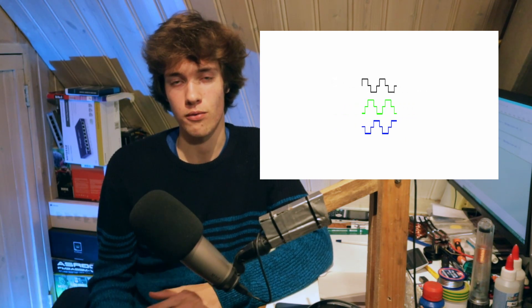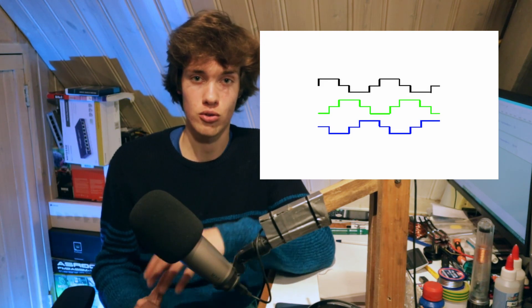There is one final, very important thing we haven't looked at yet, and this is frequency. The reason the frequency of the AC power going to the motor is so important is because a brushless motor is a synchronous motor. This means that the rotational speed of the motor has to be perfectly synchronized to the frequency of the power going into it. At a higher speed the frequency will be higher, and at a lower speed the frequency will be lower. The frequency has to be exactly right — otherwise it's not going to work, and that's what we call stalling.